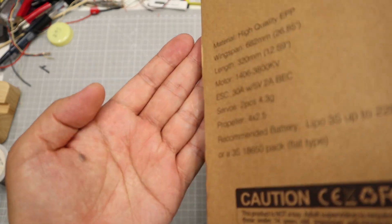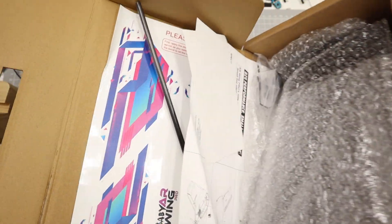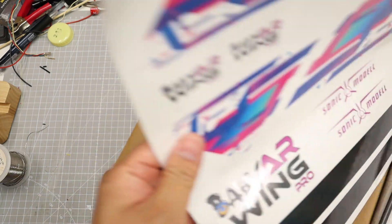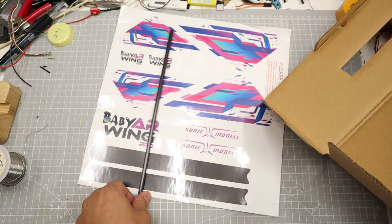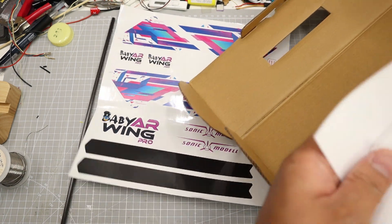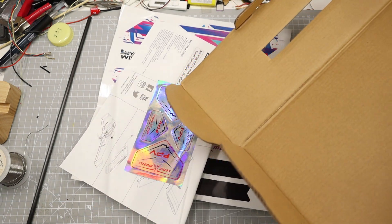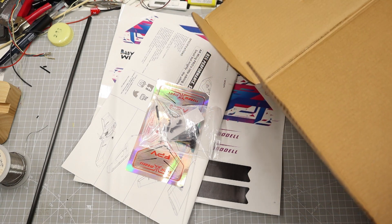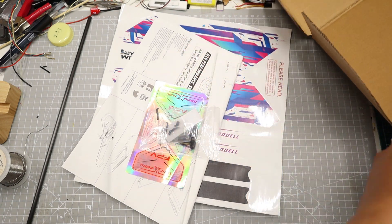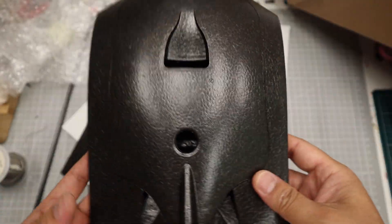The wingspan is 682mm or 26.85 inches — a really cute size wing. I'll build it for long range. The parts include a thicker carbon rod, manual, decals, accessories, and foam parts. It has good quality, as its predecessor.